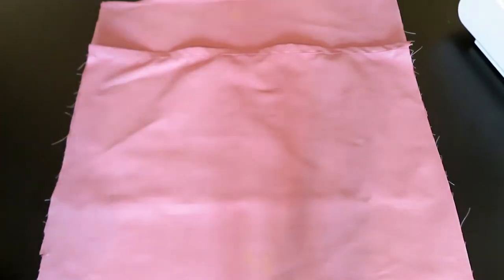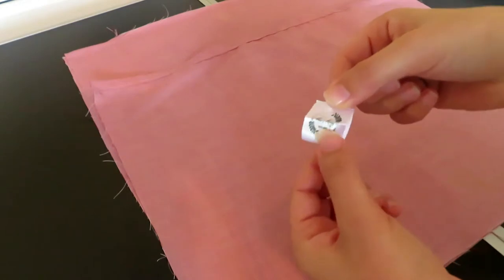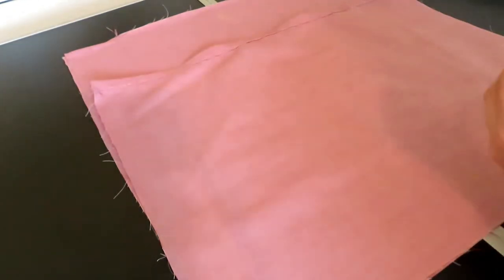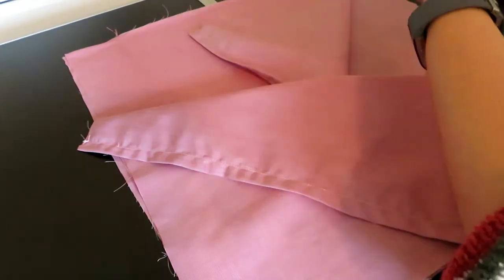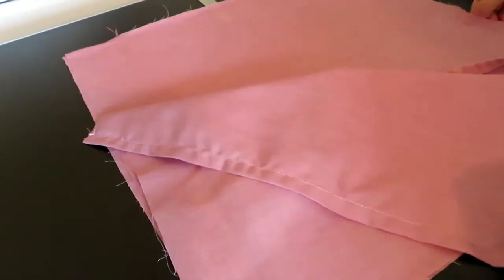If you want to add your own personalised label, now is the time to do it before you have started sewing. Place the label in between the layers of fabric so that it will be on the outside of the cushion, and make sure it is at least one inch down so that it is caught in the overall side seam.